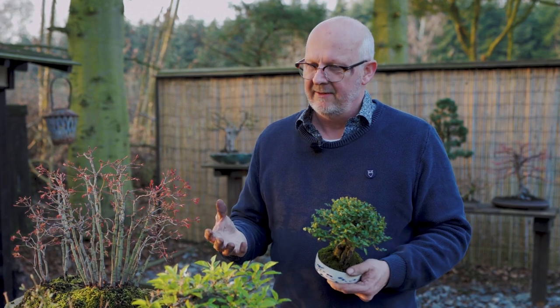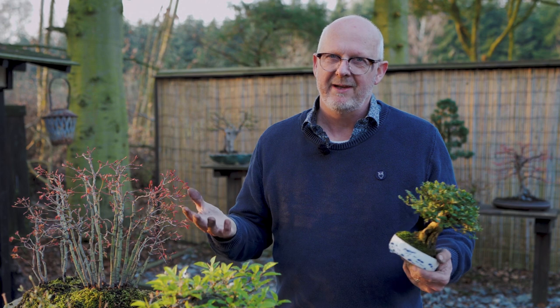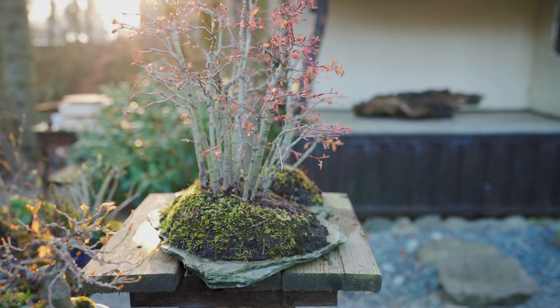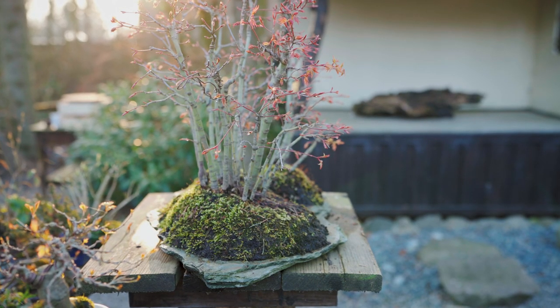Normally I do not put mosses on trees unless I want to establish a healthy root system. But in the garden for daily care it should not be necessary. If you do like mosses, use them — they will not harm very much if you are just careful about having a very airy soil structure.